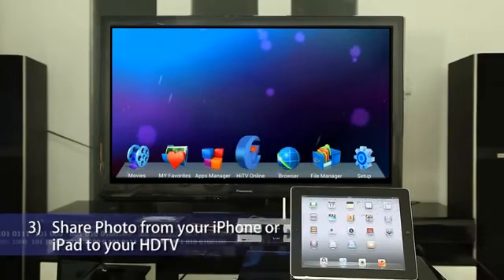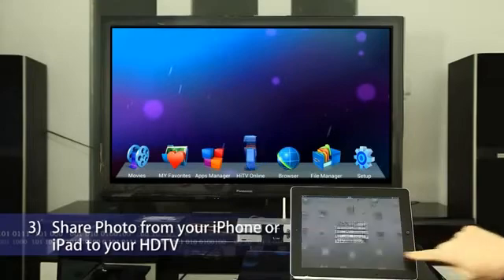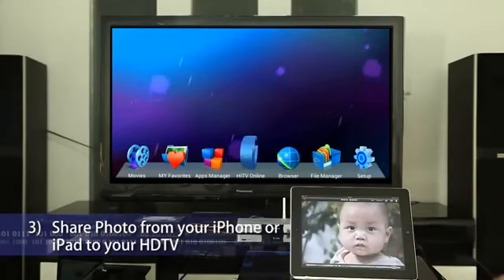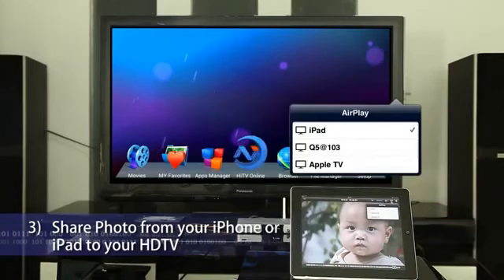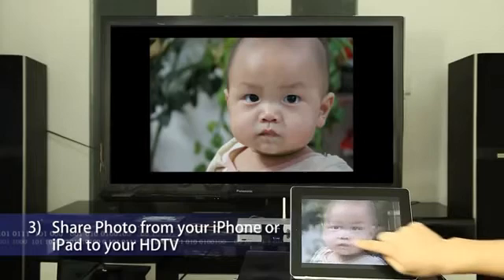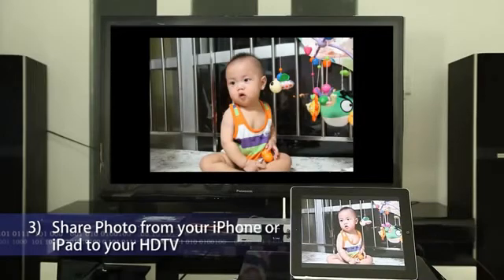Share a photo from your iPhone or iPad to your HDTV. Click the Photos app and select a photo to start playback. Click the AirPlay icon and you will see HiMedia Smart TV Box on the same network. Tap HiMedia Smart TV Box Q5 and the photo will be played on your HDTV instantly.